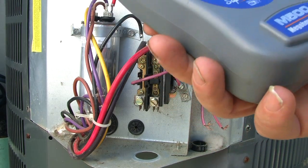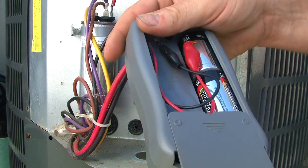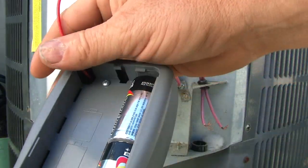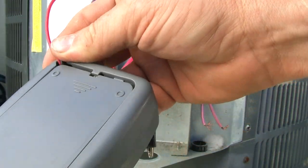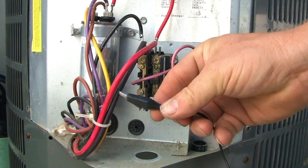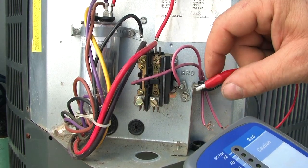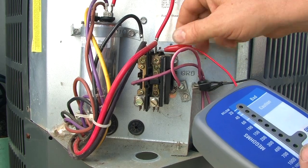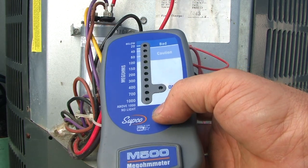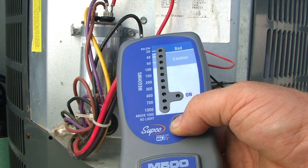This is just a basic Mega Ohm Meter — it's good for what I do. It runs on two C batteries and has two wires that come out of it. Basically, all you do is take your black wire and hook it to the casing somewhere, then take the red wire — I usually start off by hooking it straight to the contactor. Then go ahead and push the red button, and if there's any resistance in there, it'll pick it up.